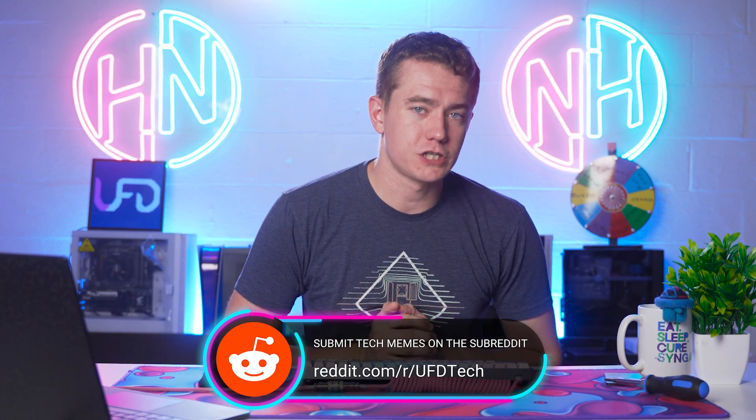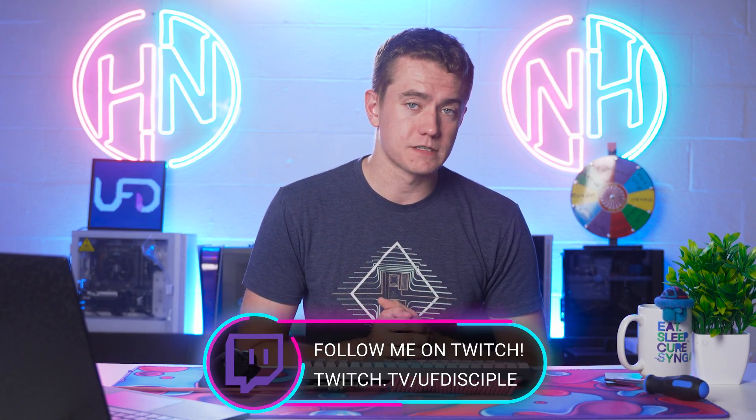We have the upcoming Cannonball for the Cure charity stream taking place in October. If you start watching our streams now, you will get points for future giveaways. We're going to be doing a special prize before the Cannonball starts — we're giving away my Aya Neo Air that I just received for review. So you should be incentivized to come watch the streams, participate in meme review, and all of the test streams I'm doing to get ready. Go follow us over on Twitch at twitch.tv/UFDisciple.